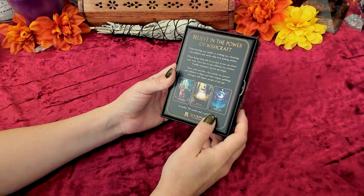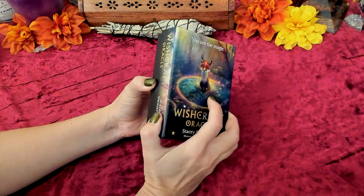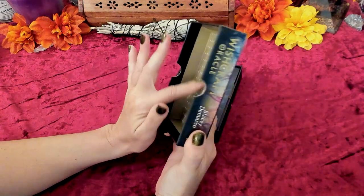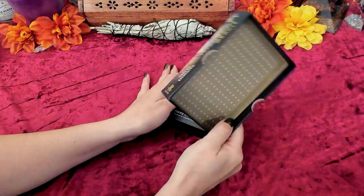There are only 30 cards in here, but I thought this would be a fun deck for manifesting. Let's check it out. It's got these cute little stars on a goldish background, kind of like a gold had a baby with a brown paper bag.